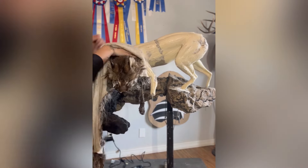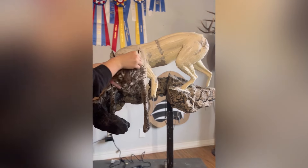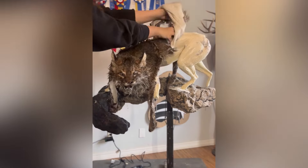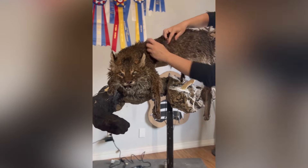I start by putting the skin over the head, and then I start working the rest of the skin backwards. The body portion of this hide I'm just going to drape over the back, and then I'll go to each leg individually and start wrapping the skin around the legs.